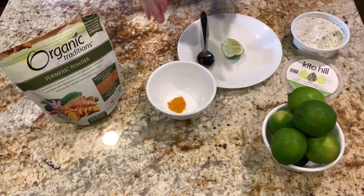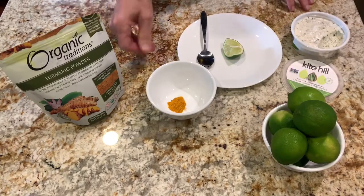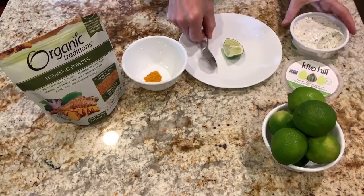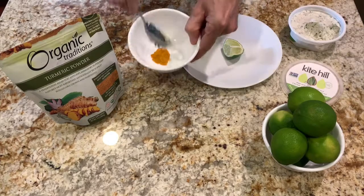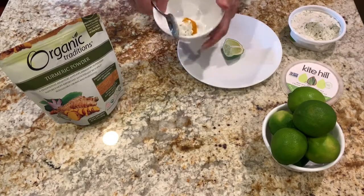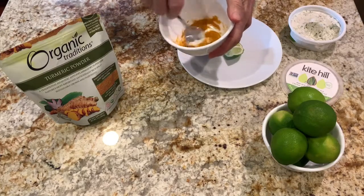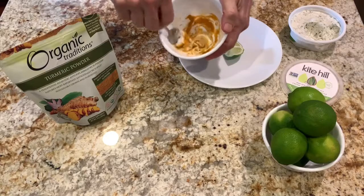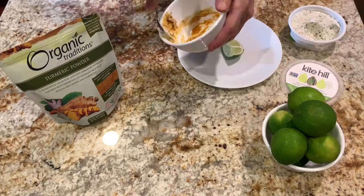So I found a way of getting it in my diet every day where it doesn't taste bad. Very simply, I take about half a teaspoon of turmeric, and I take about a spoonful of vegan cream cheese — you can use any kind you want. This is just the bonding agent, so you mix that around until you get it all kind of mixed up.